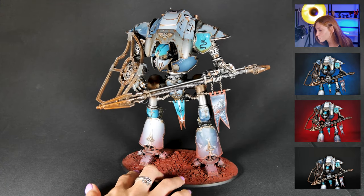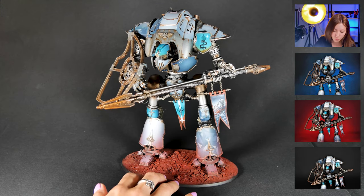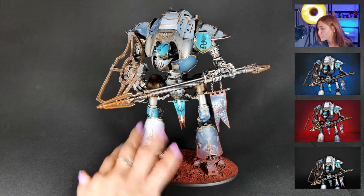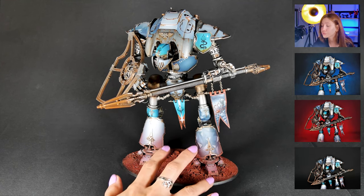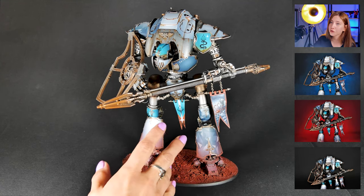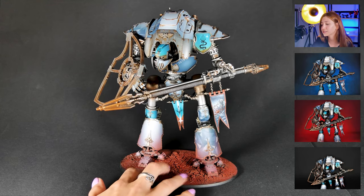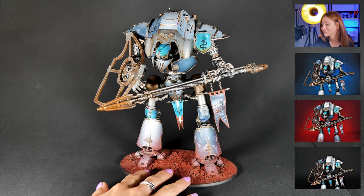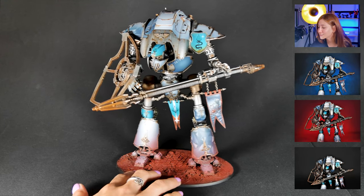We have a really cool color scheme on it, and like I said, we have really cool freehands and some weathering effects and so forth. It is painted on level 5. These are the points that I would like to highlight, so let's take a look at them.